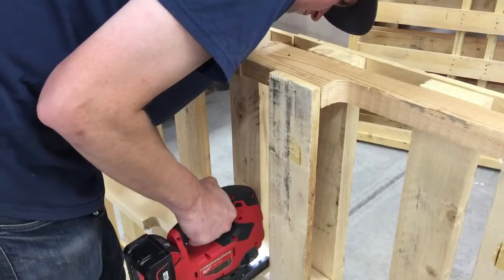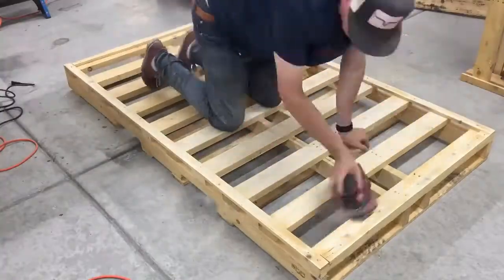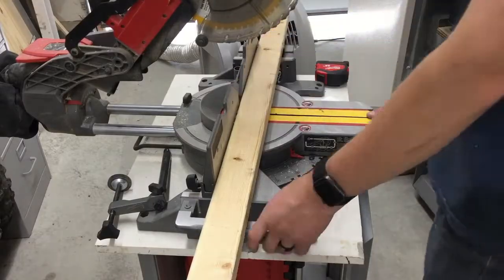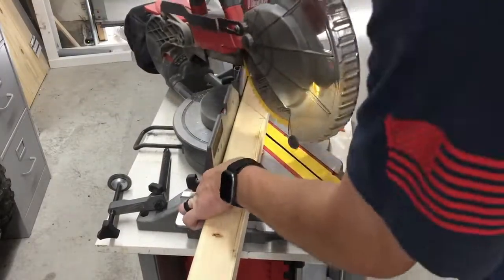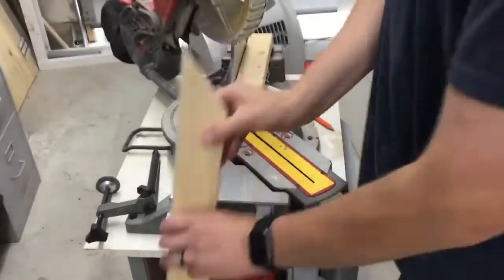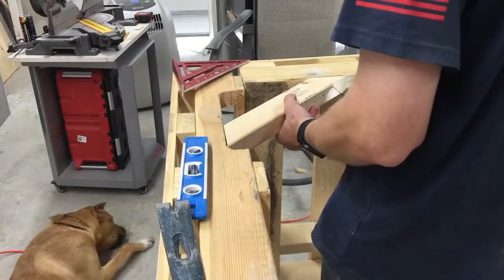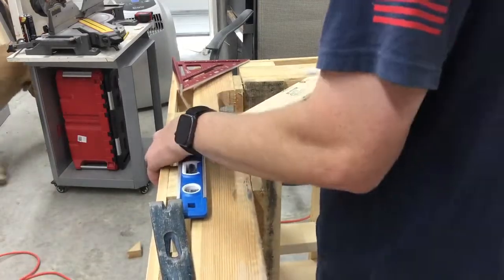Brandon cut the pallet in half with a jigsaw and sanded it down. Next, Brandon cut 2x3s at a 45 degree angle to create braces. The braces will be on the top of the rolling bar and the bottom on both sides.